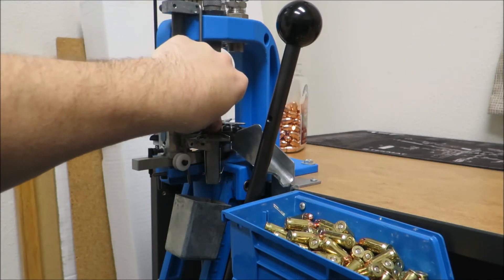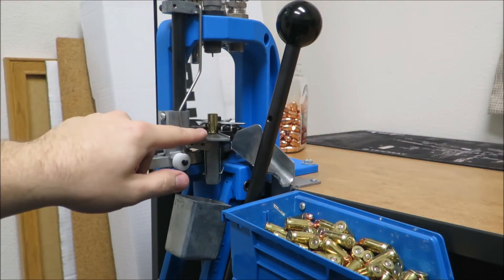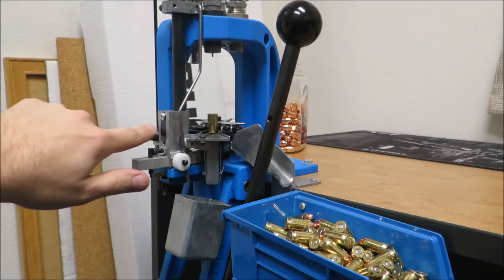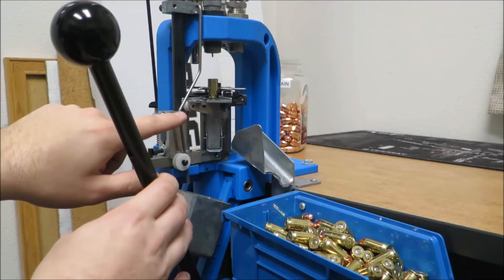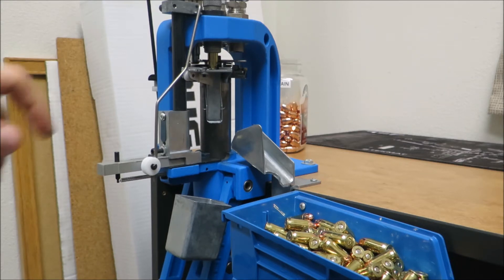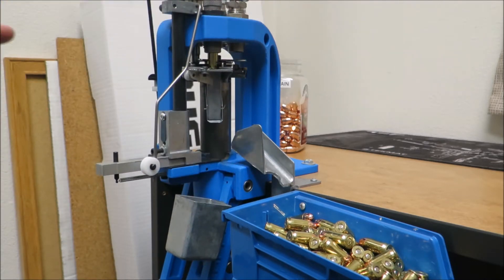The issue I'm having — and I called Dillon to try and get some support, they tried to help but didn't fix my particular issue — is when I go up, this bar that comes down has a pin up top that you can pull in and out. What's happening is when the lever is in the standard position, this piece is tied up against the primer feed. But when I start pulling on the stroke to lift it up, once it gets past this metal piece it starts coming outwards. Normally the case should go up inside the die, but it's not doing that consistently.